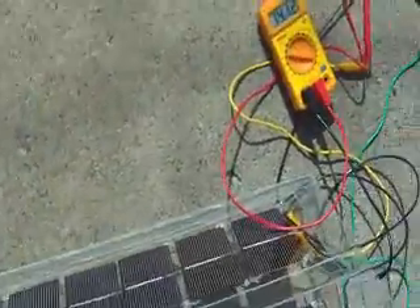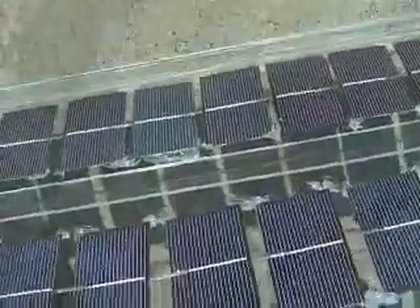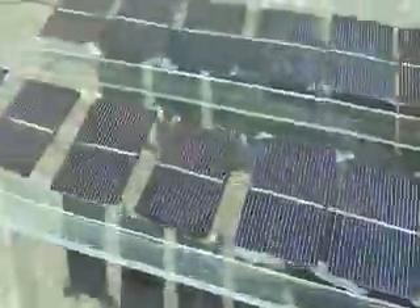Hello peoples, this is Josiah. I am outside. I think it's like April 2nd or something like that. But anyway, this is the solar panel I just made.